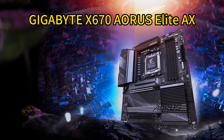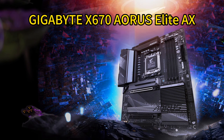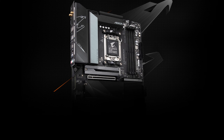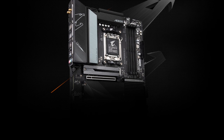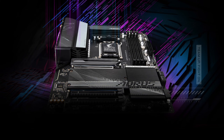Number 4. Gigabyte X670 Aorus Elite AX ATX Gaming Motherboard. The Gigabyte X670 Aorus Elite AX delivers next-generation performance for AMD's latest Ryzen 7000 series processors. Its advanced 16-plus-2-plus-2 direct digital VRM design and 8-layer 2X copper PCB provide rock-solid power delivery for demanding components like the RTX 4080 Super. Fast PCIe 5.0 slots, quad NVMe M.2 storage, and USB-C ensure blistering transfer speeds, while advanced thermal solutions like M.2 thermal guards and ultra-durable armor cooling keep temps in check.